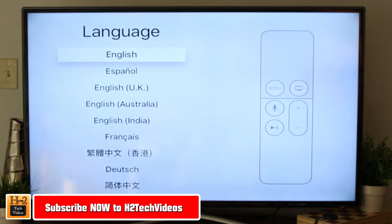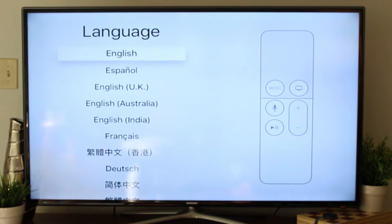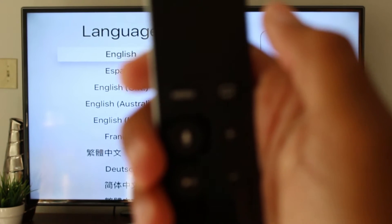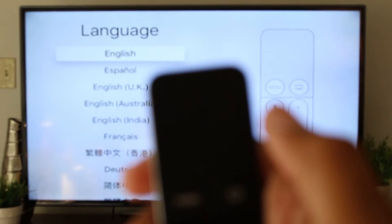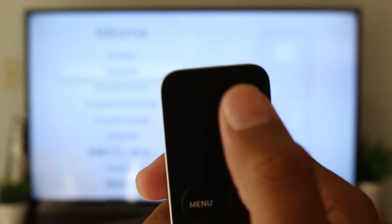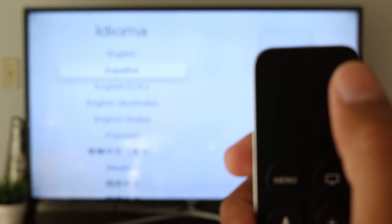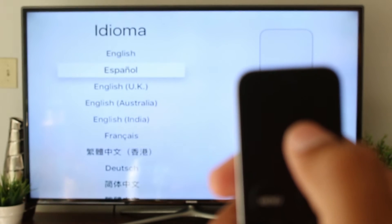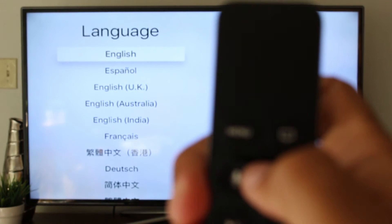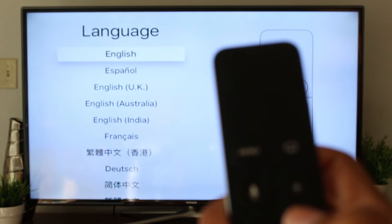Just make sure you have your remote. The first thing we're going to do is select our language. It's important to note on the remote — there's this section right at the top here. This is actually a touch surface, so as you swipe up and down, that's how you maneuver what you select. I'm going to swipe up and then use the play button to select.